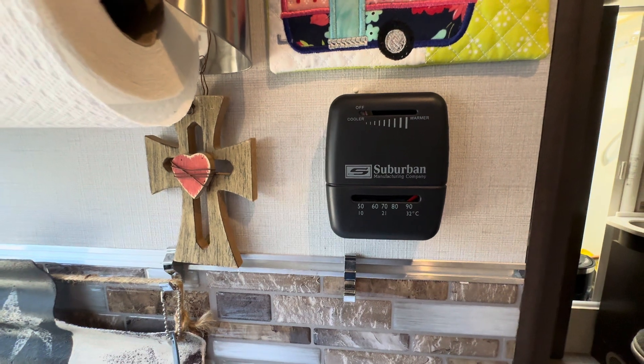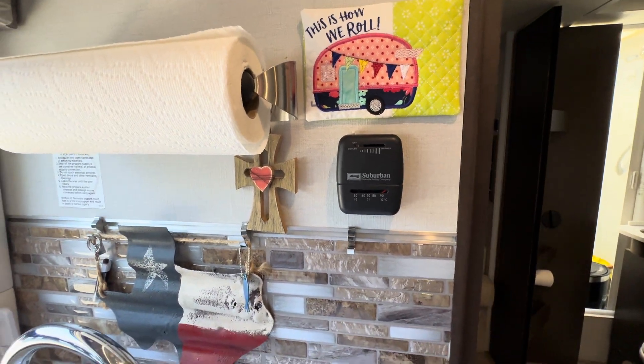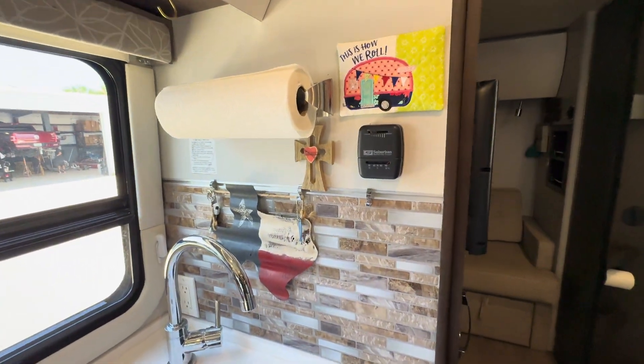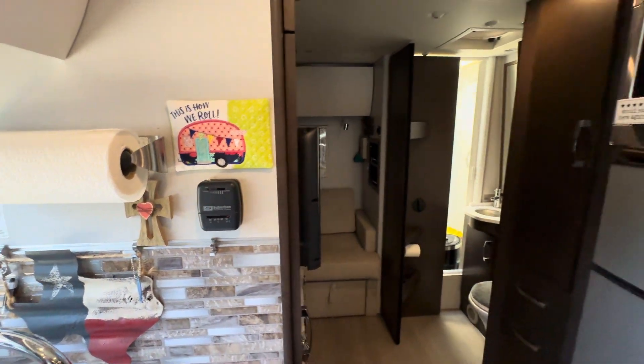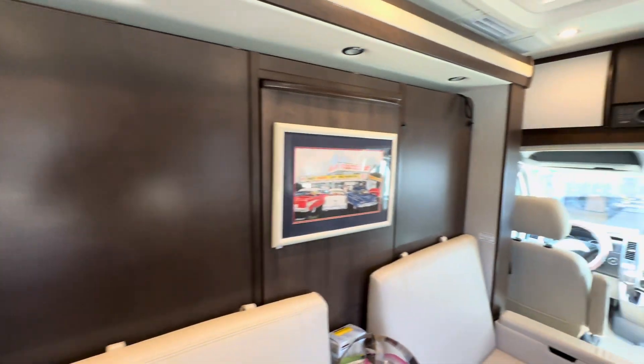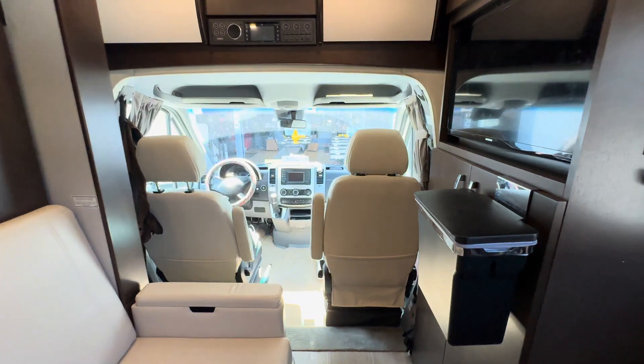What I'm showing you here is the furnace thermostat. The propane furnace is still intact. The heat pump works down to about 23 degrees, so if you're going to be in colder weather than that and want to use the furnace, you can still use the furnace.